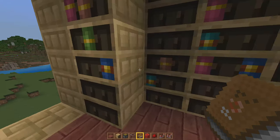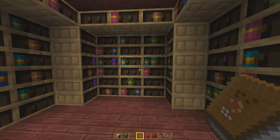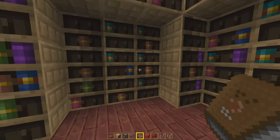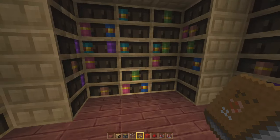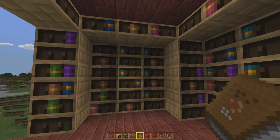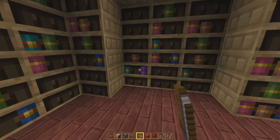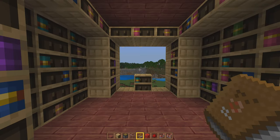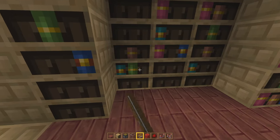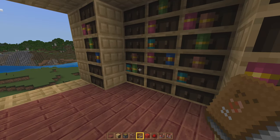This is the perfect build to add to your fantasy builds because who doesn't want a bookshelf where you pull a book off the shelf and then a secret door opens? It is the quintessential hidden doorway for Minecraft, for almost any fantasy build for that matter.